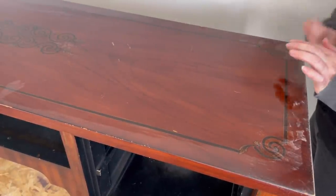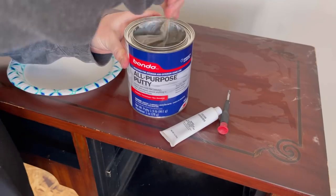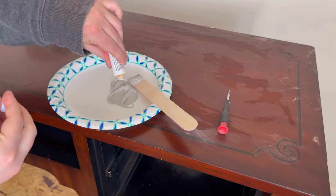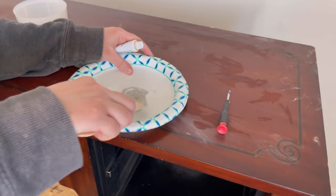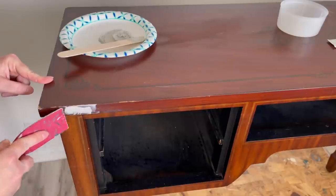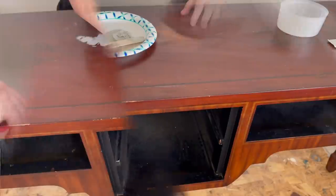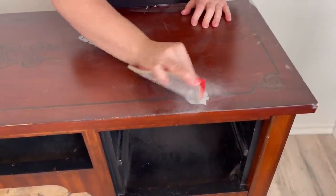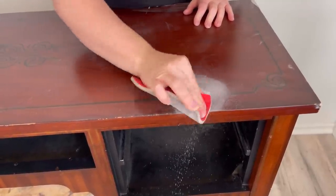Then I'm taking my sanding sponge and sanding some of these edges. There are a few cracks and scratches on the top. I sand those nice and smooth and then I use my all-purpose putty from Bondo to fill them in. Because this isn't real wood, I can't sand it down to get rid of those scratches, so using the Bondo is a great alternative — you can also use wood filler. You'll only need a thin layer since the scratches weren't really deep, and when it dries I go back with a sanding pad and sand it down smooth.